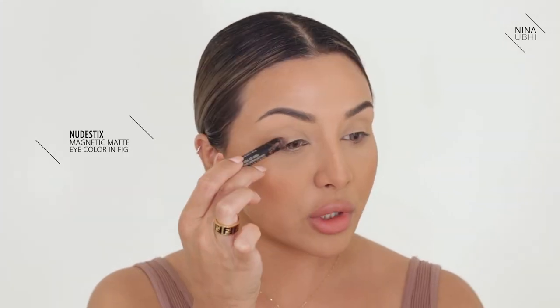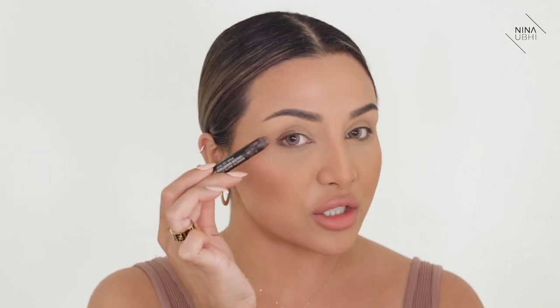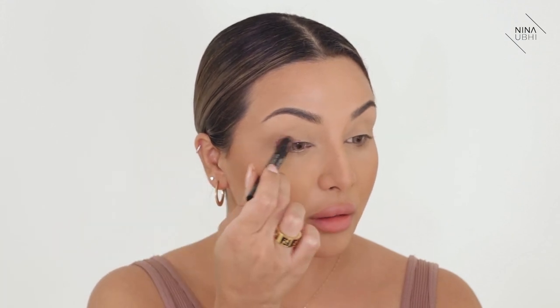I'm going to start off with the Nudestix Magnetic Matte Eye Color and I'm using the shade Fig. What I'm doing is applying a thick line to my upper lash line, but I'm actually starting from the end of the lash line. Now I'm just making it slightly thicker here so you can see the thickness.